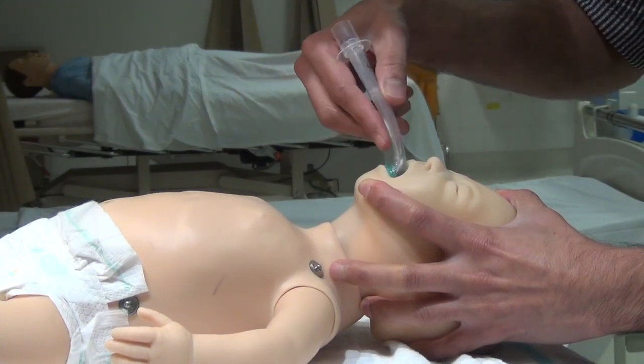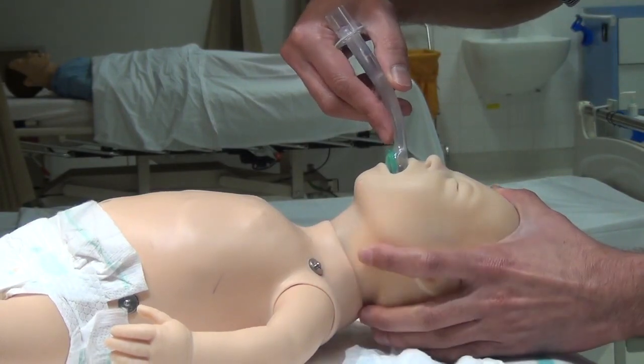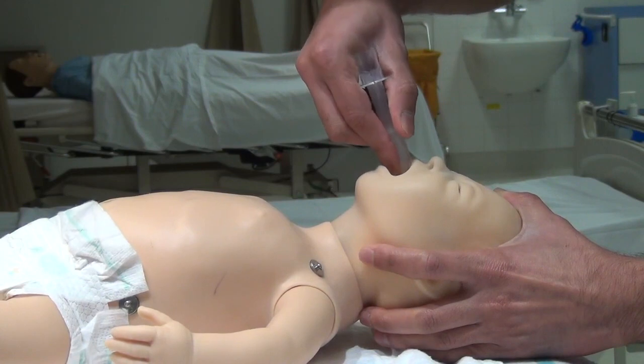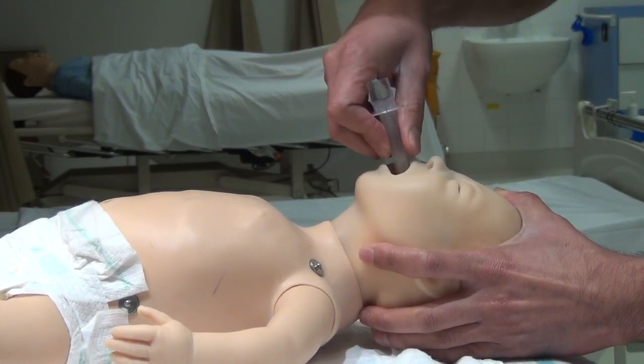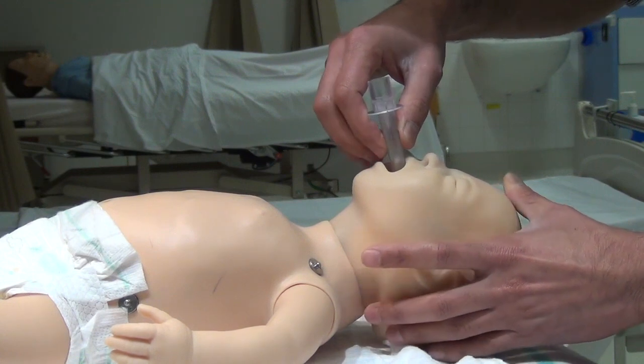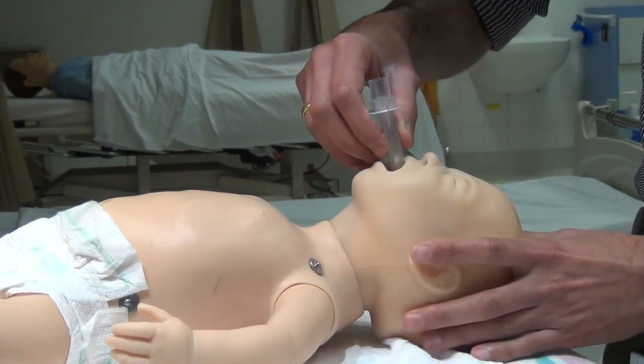Moisten the end of the iGel with oral secretions from the baby. Guide the end along the hard palate towards the back of the throat, past the tongue, with a continuous but gentle push until definite resistance is felt. Do not apply excessive force during insertion.